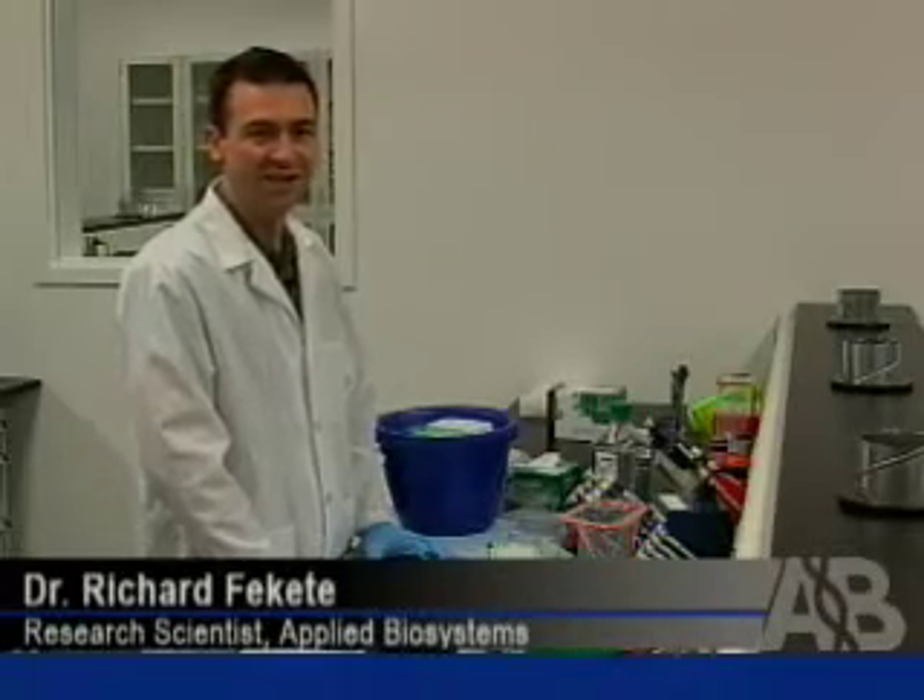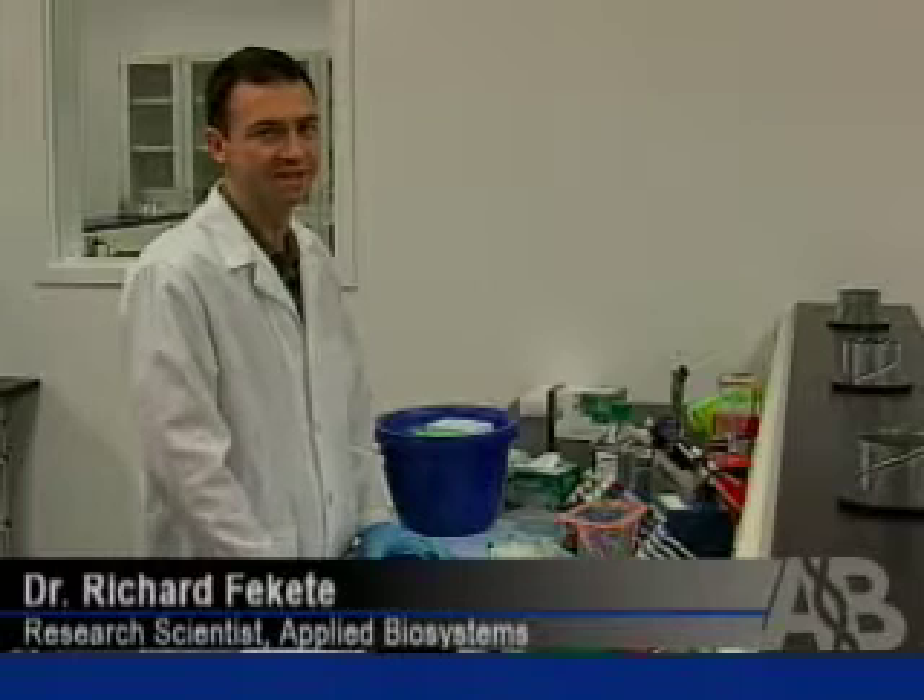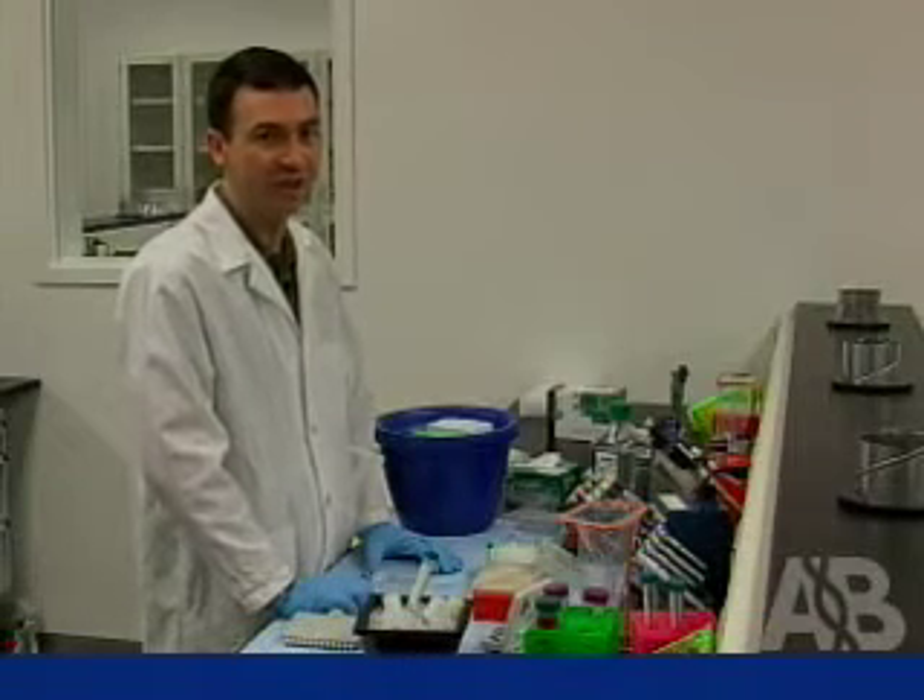I'm Dr. Richard Fouquet of Applied Biosystems, and I'm going to show you the benefits of the Cells-to-CT method versus traditional RNA purification.